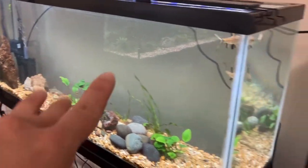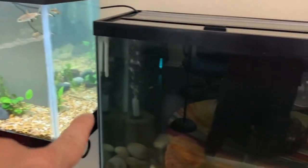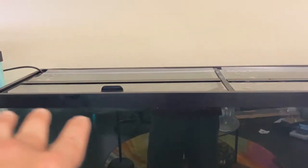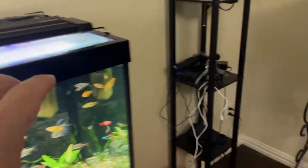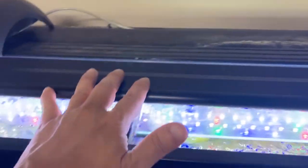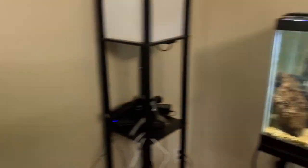So the only filtration on these 55-gallon tanks is just a sponge filter there and a sponge filter there. Now you can't see this very well because I don't have lights on yet, but I'm going to add these awesome Hyder lights. I've talked about these lights before, so I'll put a link in the description — programmable, multi-LED. These are awesome, really good lights.